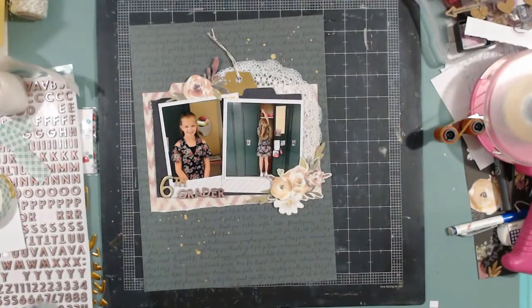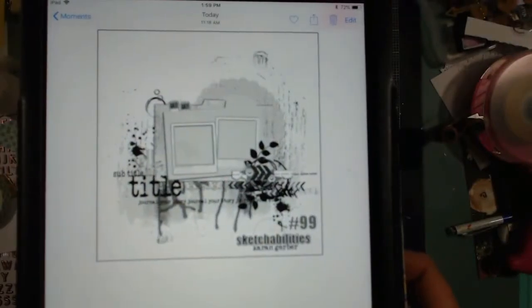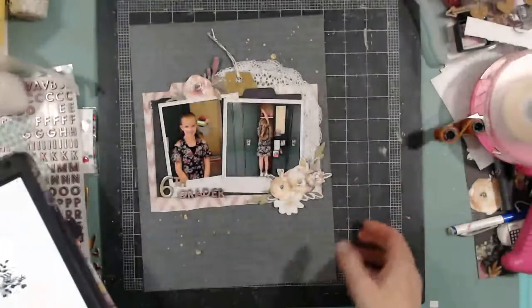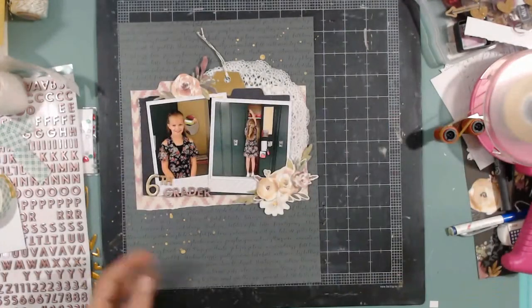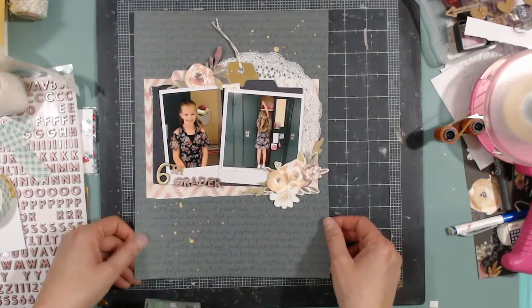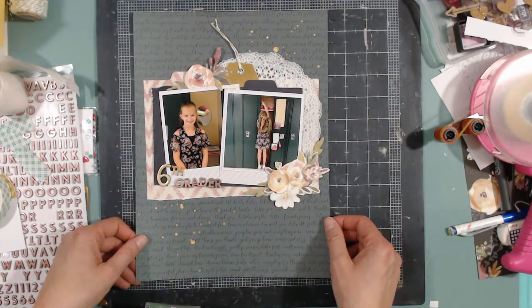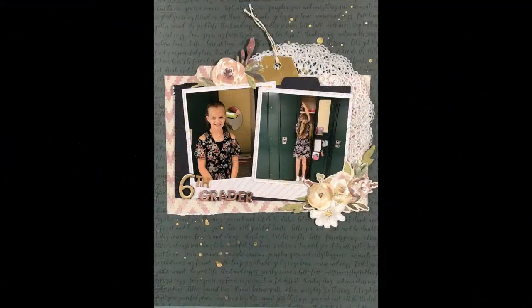Now I'm going to show you the sketch — there are a lot of parts and pieces on this sketch that I did not put on here because of the shrinking of its size; I didn't want to overwhelm it. But that is the layout. Below I will link all the ladies that are doing this challenge and I'll also link you to Eileen's page. Thank you for watching. Bye!